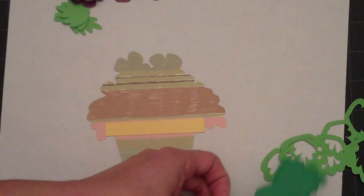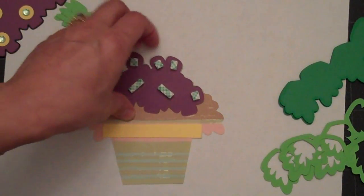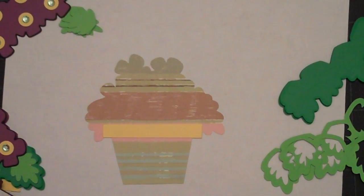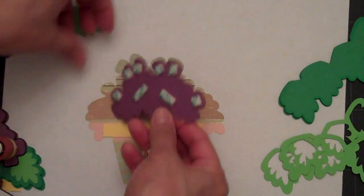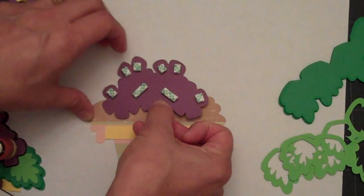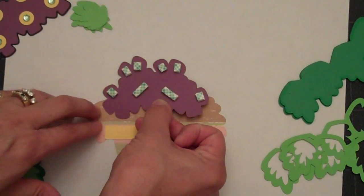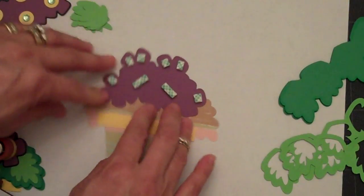The next thing I have to do is add — I think this goes on next. I'm just going to add some adhesive to the back of that layer just off camera since I can't reach around very easily. So we'll line this up and attach that, making sure I've got it exactly where I needed. So we've got that.